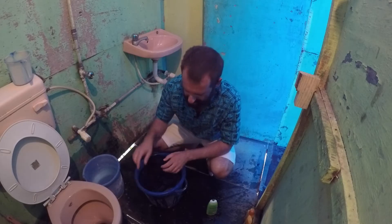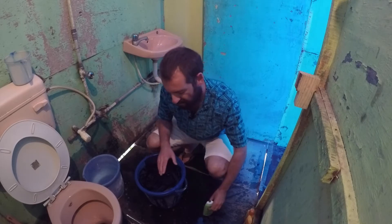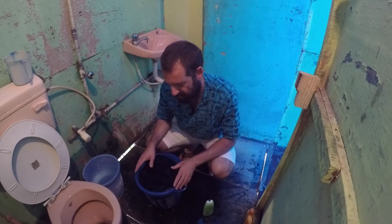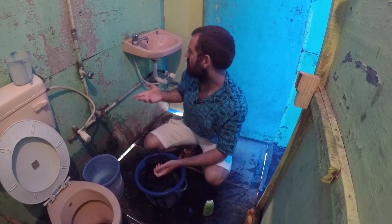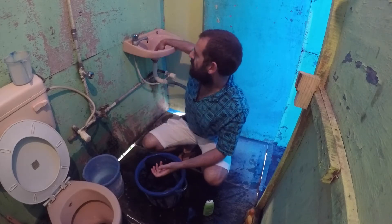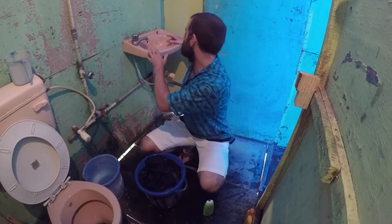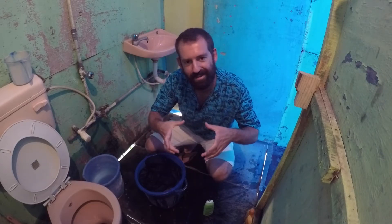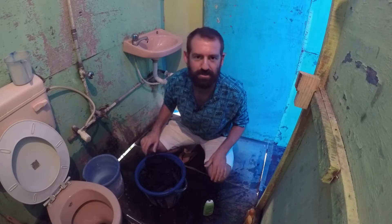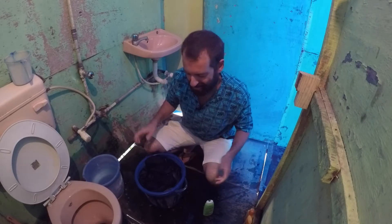All you need is a bucket, some water, and a bottle of shampoo. I'm lucky I have a bucket here because most hotels I go to don't have one. In that case I take a plastic bag, clog the sink, and do my laundry in the sink — which is pretty annoying if the sink is small. Some sinks in India are literally tiny, so you can maybe wash two pairs of socks and a pair of underwear at once. Trying to do a towel or anything bigger is a nightmare.